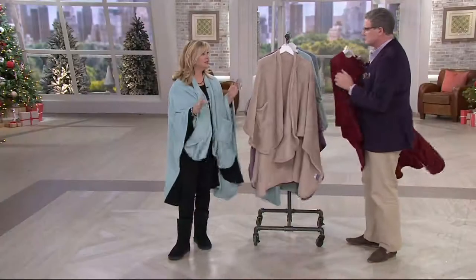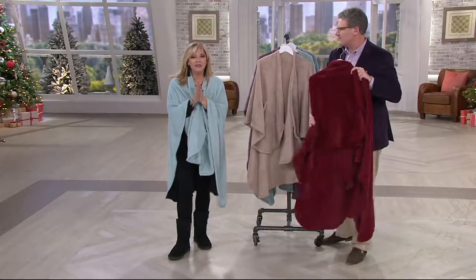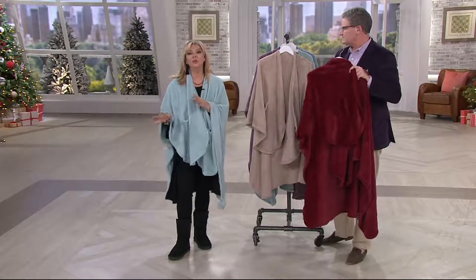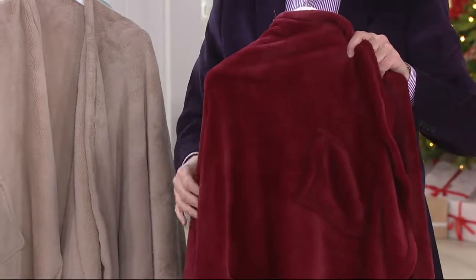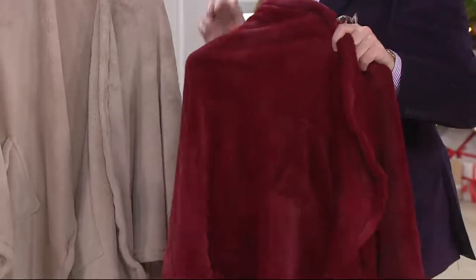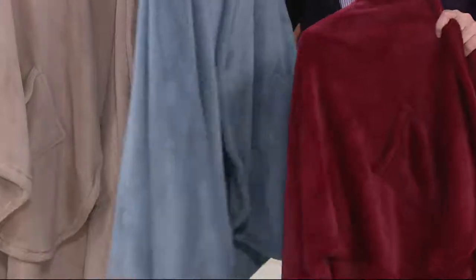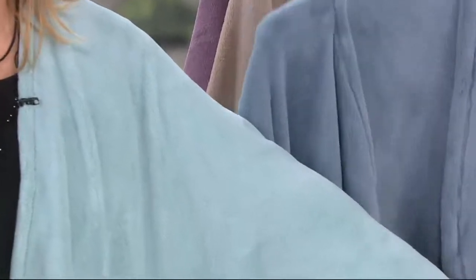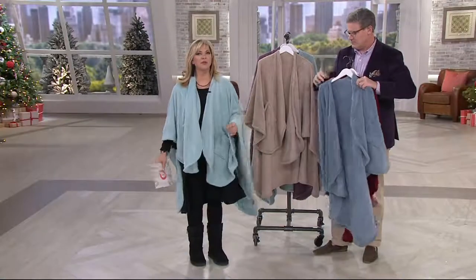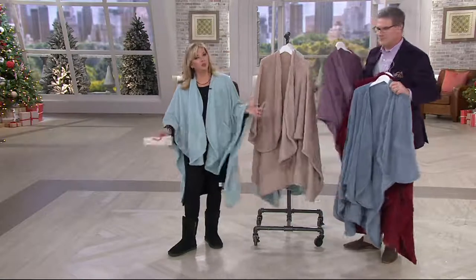We really seriously need to go through the colors — they're getting limited. 1,000 of you have already dialed in and it's not too late to shop. We guarantee you Christmas delivery. If you want us to send it somewhere else, we will. That wine — 300 remain and then it will be totally sold out. So beautiful in person. This is the wine and look how well it works with the today's special value. This is the chambray blue — I want to put this next to Pat's sea glass so you can really see the difference. The nice thing is I have sea glass and chocolate in my bedroom. I could lay this like a throw, and then the cat can sleep on it all day while I'm at work.